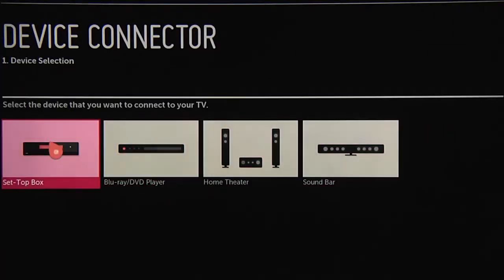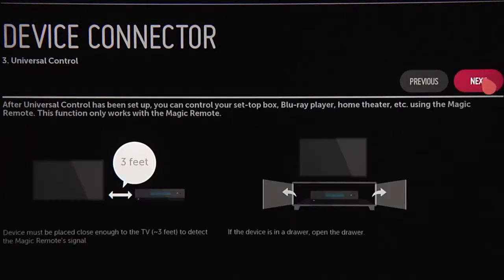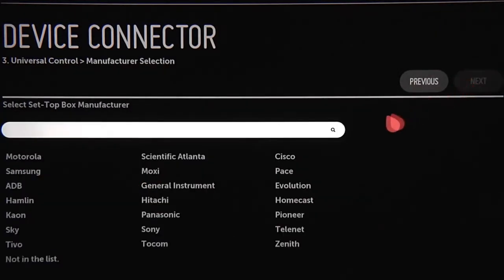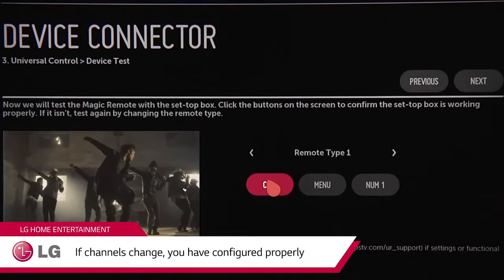Begin by clicking on the set-top box. On the next page, select which TV input it's connected to, then click Next. Using universal control, you can control your set-top box and other devices using just the Magic Remote. Just place them no more than 3 feet from the TV and not behind any doors or inside any drawers. Set up universal control on the next 3 screens by selecting your service provider, then your set-top box manufacturer, and finally test to see that you're using the correct remote control codes for your set-top box.